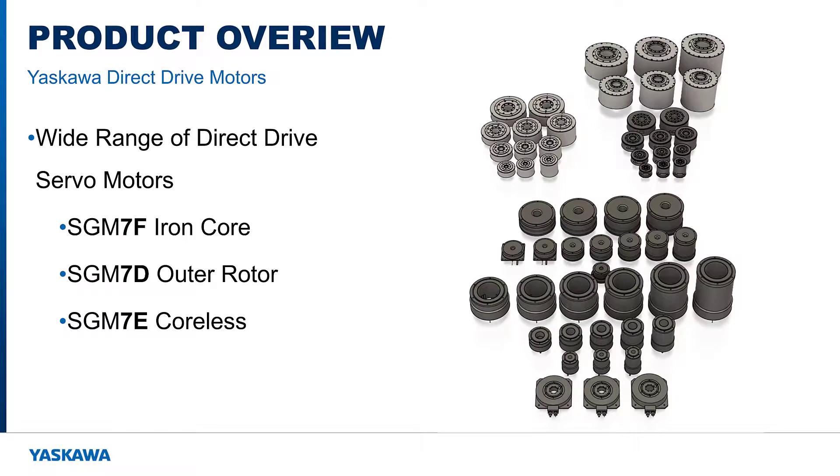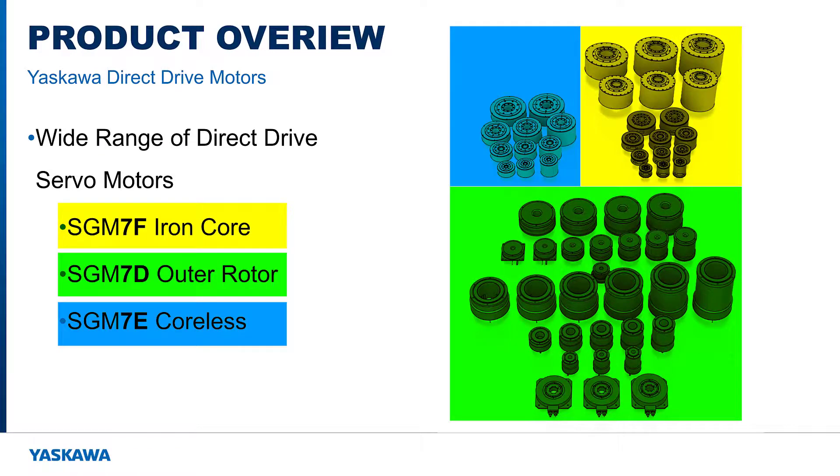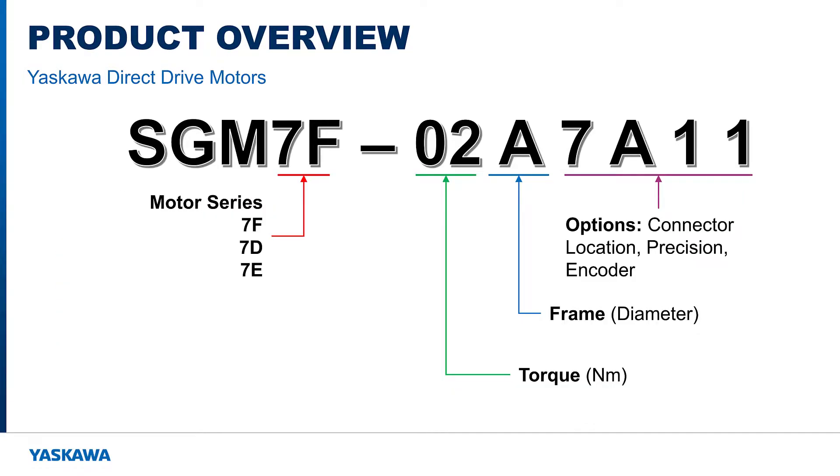There are three product series: the SGM7F iron core, the SGM7D outer rotor, and the SGM7E coreless. The motor series is found within the part number, and the numbers following the hyphen denote the rated torque in newton meters. Next is a letter code for the frame size or diameter of the motor, and the last four digits denote options such as connector location, precision, and encoder.